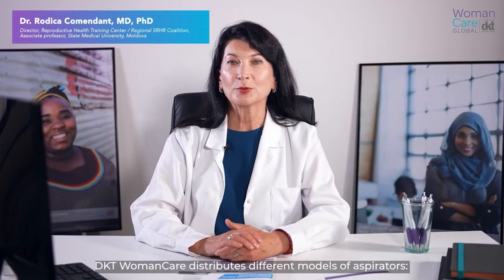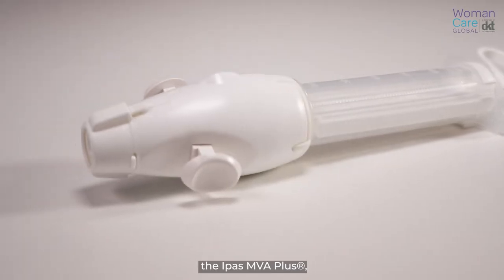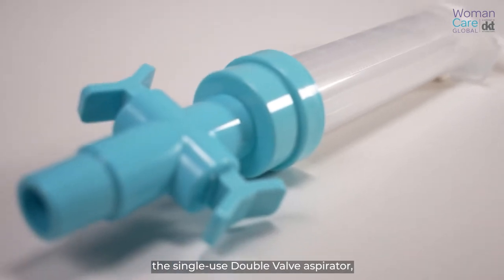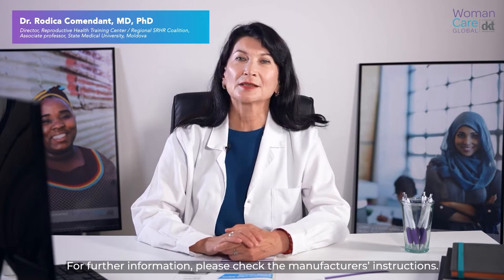DKT Women Care distributes different models of aspirators: the IPAS MVA+, the single-use double valve, and the single valve aspirator. For further information, please check the manufacturer's instructions.